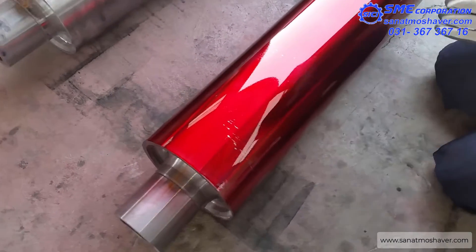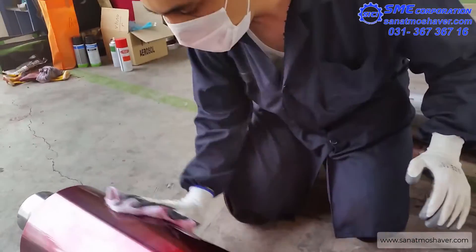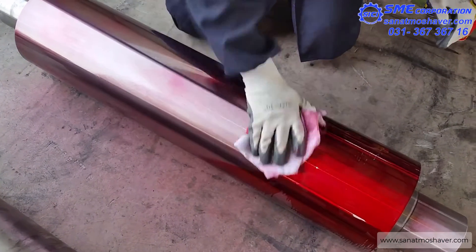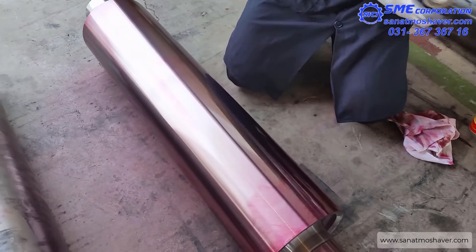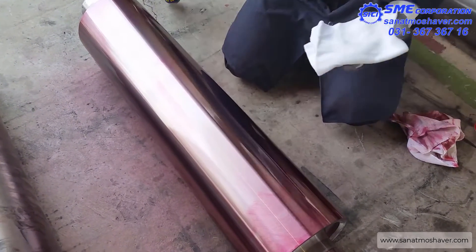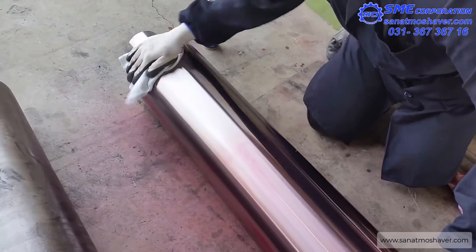The third step is to remove excess penetrant from the part with a dry, clean, lint-free rag. The part or material should be rubbed vigorously until the penetrant is not visible on the dry rag. Next, cleaner remover should be sprayed on another clean, dry, lint-free rag and used to vigorously rub the part again until there is no penetrant visible on the rag.